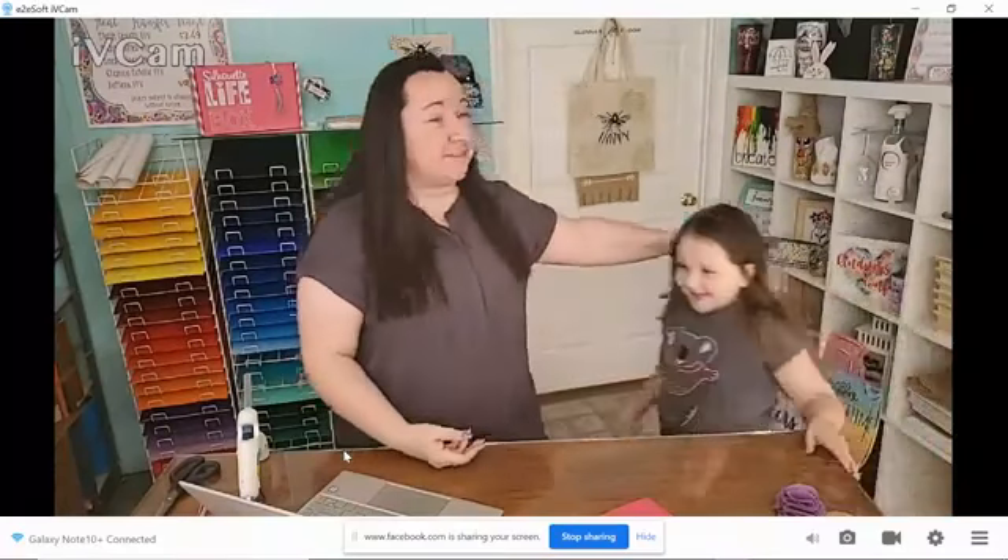Hello everyone! So you can actually see me today, and Madison's going to come running over — you can see Madison too. I'm going to really try to look at you and not look at how I'm looking, so we're going to set this off to the side. Thanks for joining us. Today is our Craft Along TV.